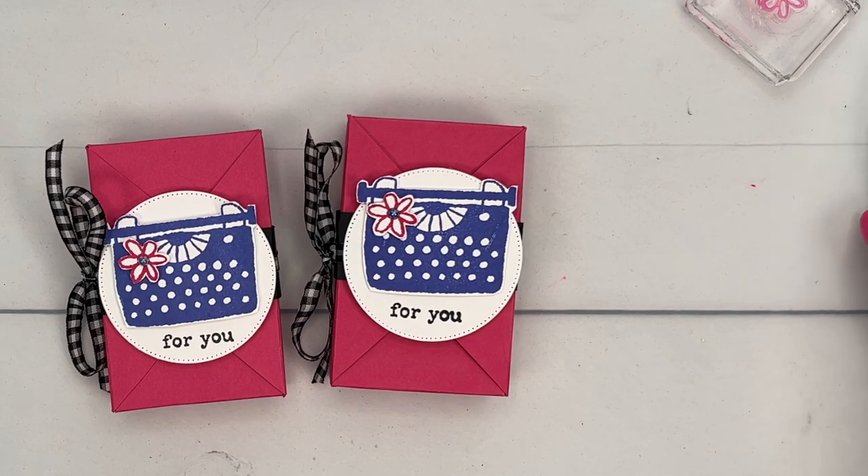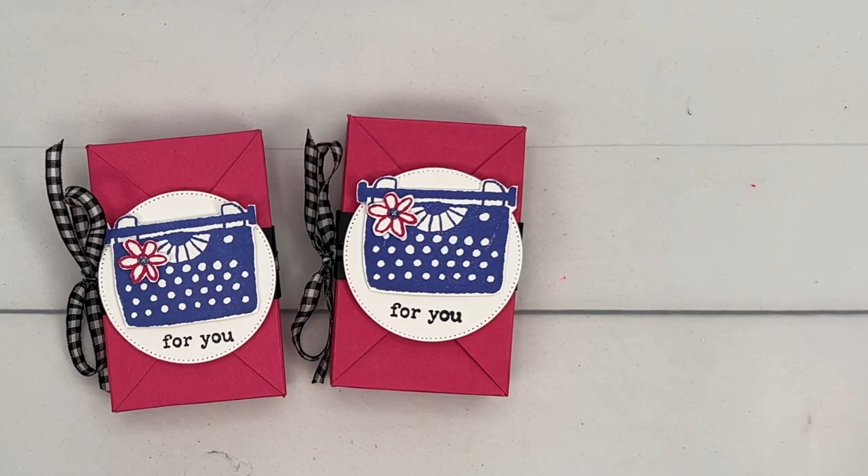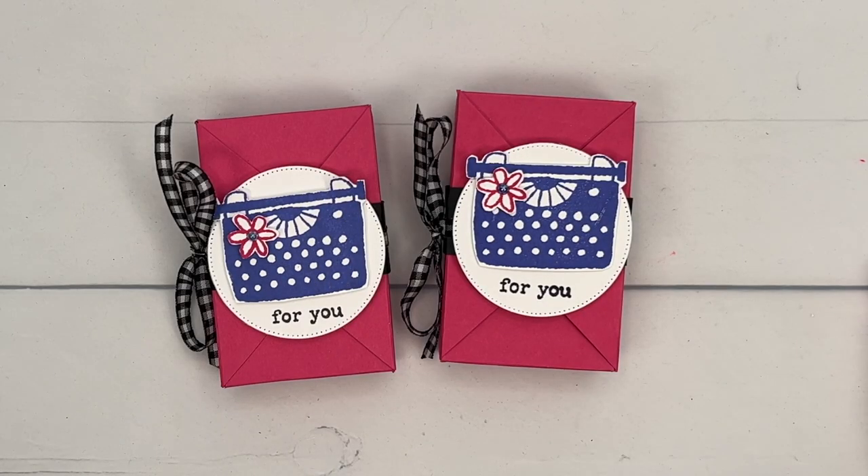Now make sure you click the link here on YouTube, go back to my blog, grab that free PDF. Give my channel a subscribe if you enjoyed today's project and let me know if you have any questions. Thanks everybody, bye-bye!